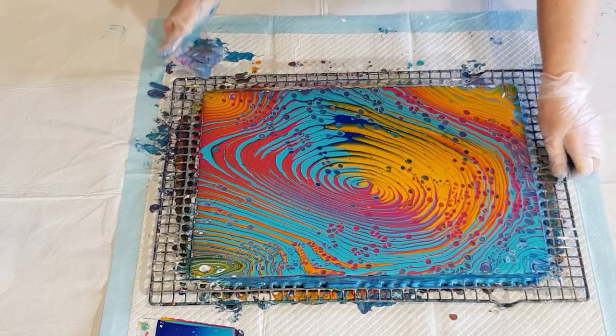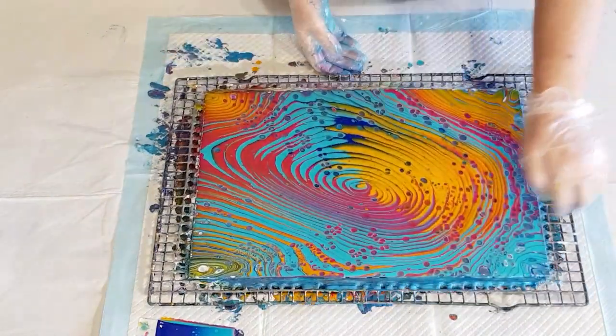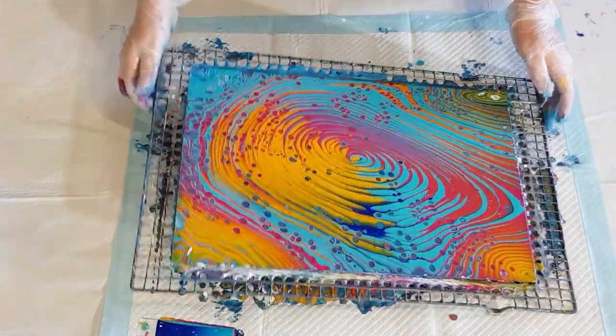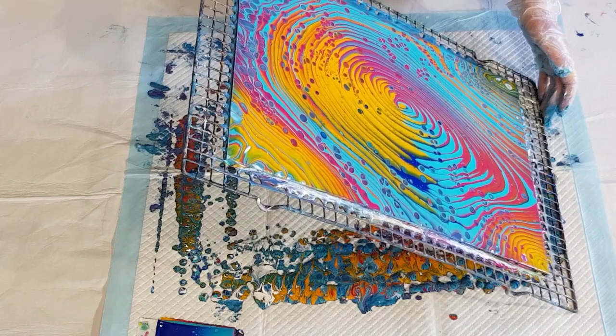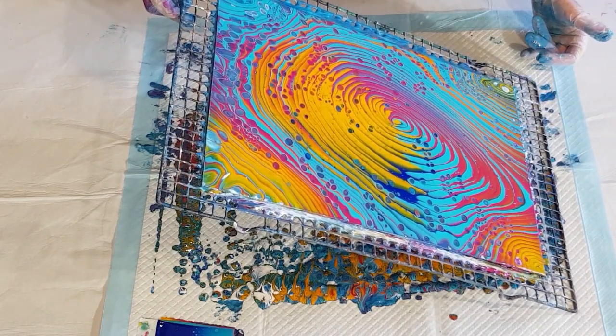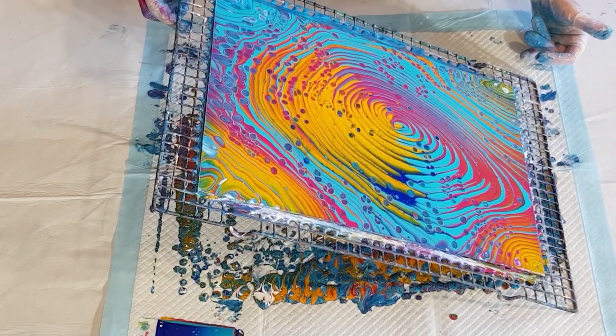Actually, that's looking better now, isn't it? I've opened up those cells. So you can imagine what it would look like if my mix was a little bit thinner — those cells would pop up and be more like this size straight away without me having to stretch them.